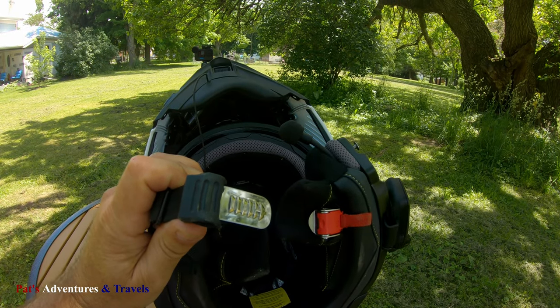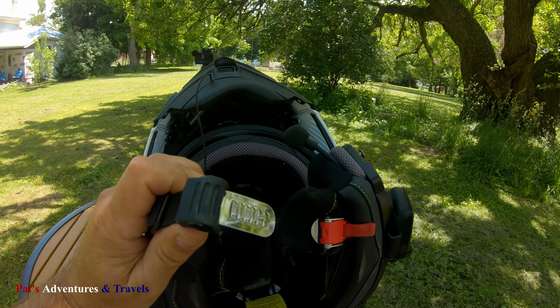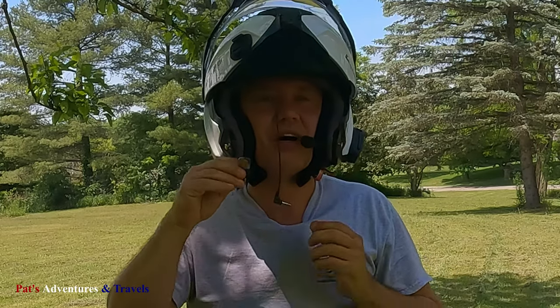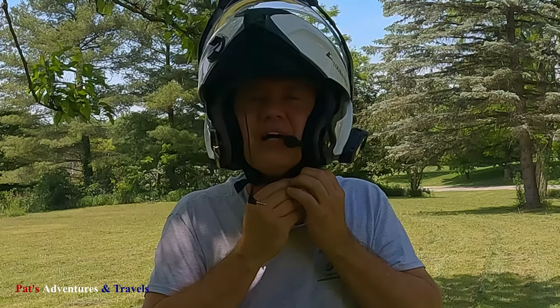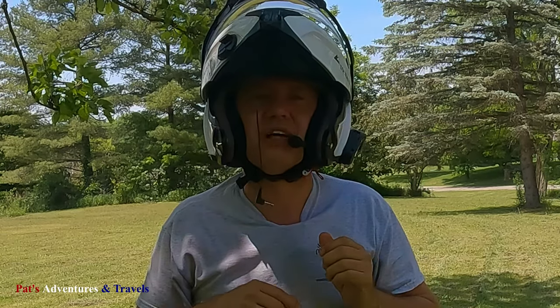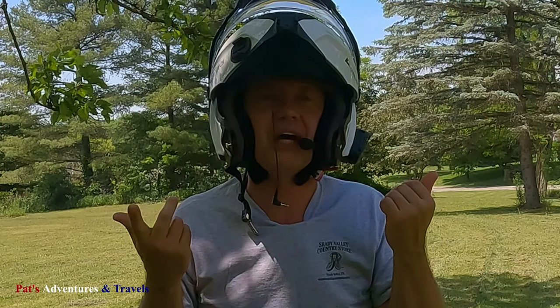It does have the ratcheting chin strap, but I must admit it's a little hard to find when you're wearing it. When you've got this helmet on and you go to ratchet it — I'm getting better at it — but it's just kind of at a weird, unnatural angle. It seems hard to get it to go up and find it, but a simple pull like that and it does release right away, so that's not so bad.